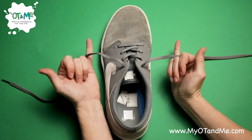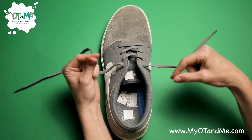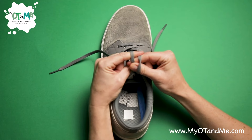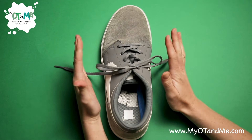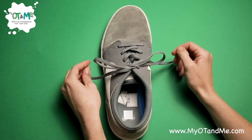Baby fingers go under, close them, pincer grip, pincer grip under, pincer grip over, grab, roll off, and pull. Now if it doesn't stay closed, let's try and do a double knot.